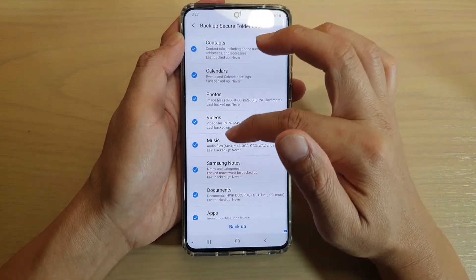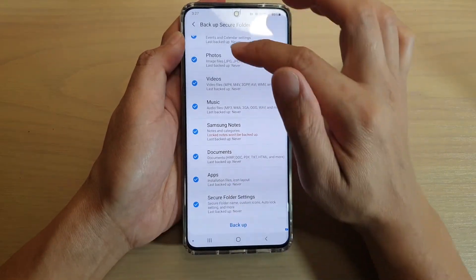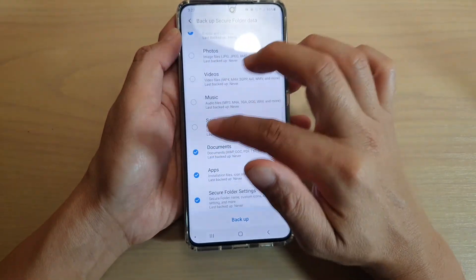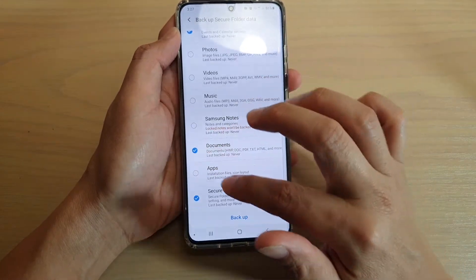Then go down the list here and choose what you want to backup, and then tap on Backup. Now, if there is anything that you don't want to backup, you can select and choose not to backup anything that you have deselected. Once you're happy, just tap on the Backup button.